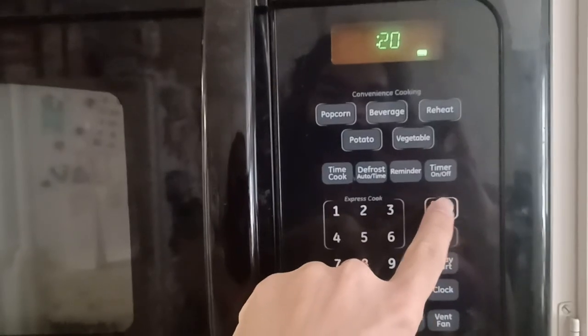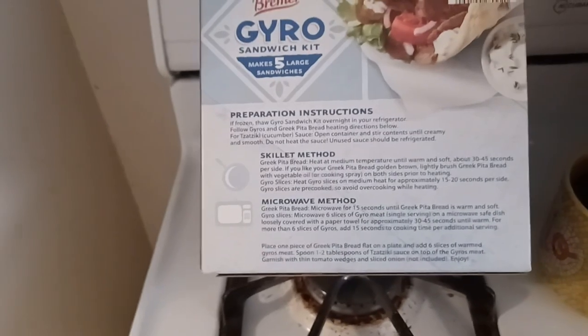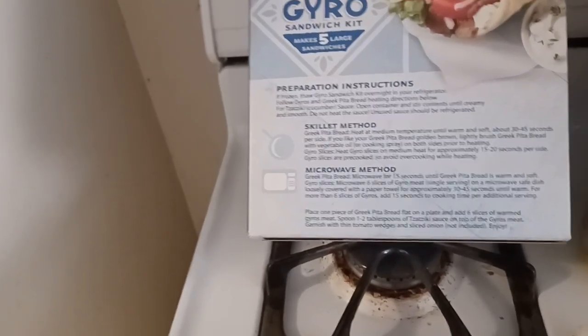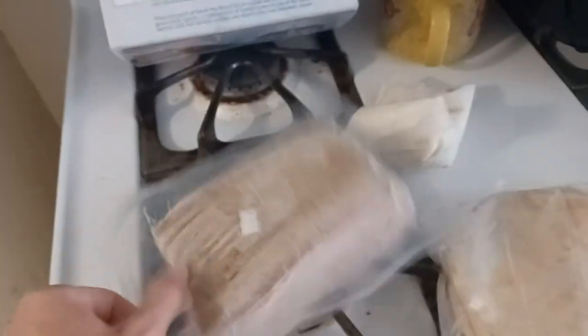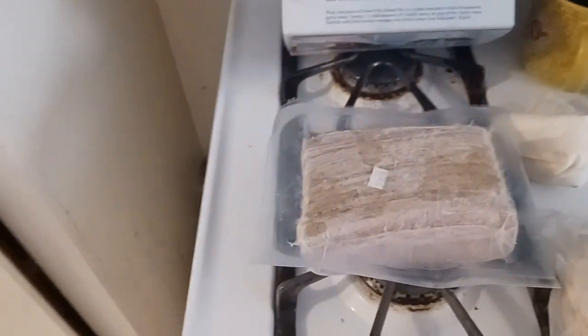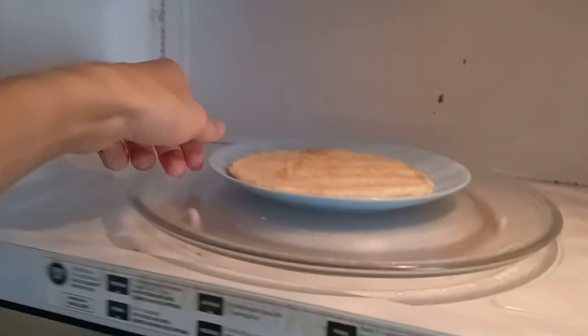It also says to warm up the gyro meat for around 45 seconds in the microwave, but the thing is — it's literally a brick. I guess I have to warm up all of it at once just to get the package open. The plate's warm, so it's hot. Let's plop this in the microwave.